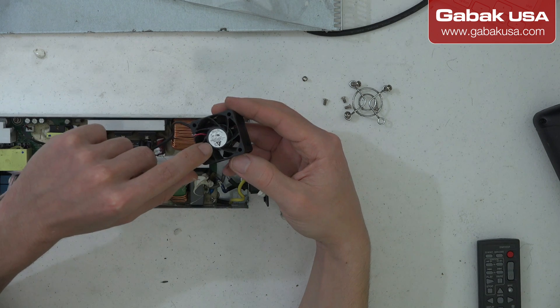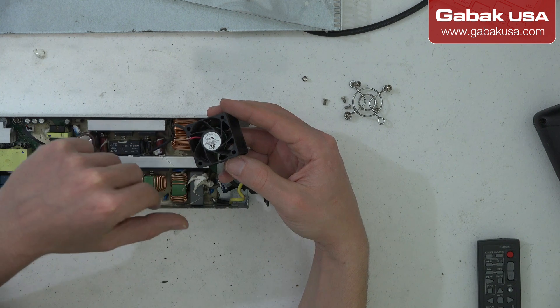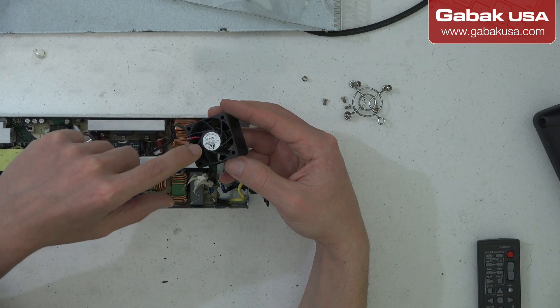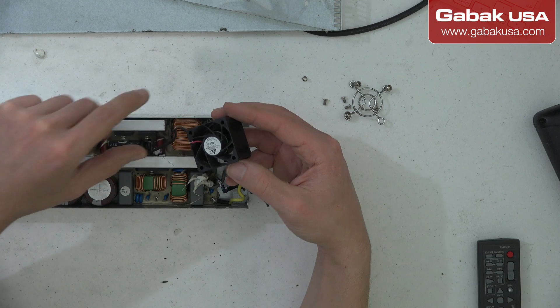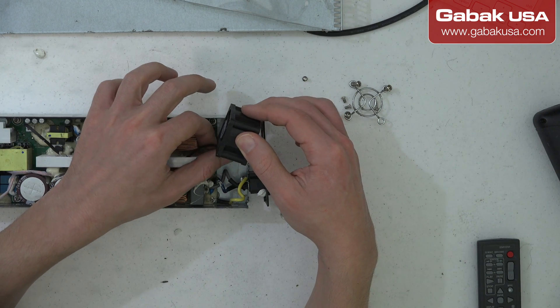If you want to put some oil, you can usually remove the sticker. I put some Teflon oil and that should do the trick. Meanwhile, we're going to put it back as it was.